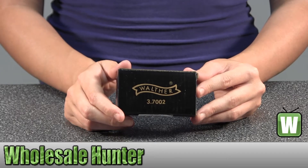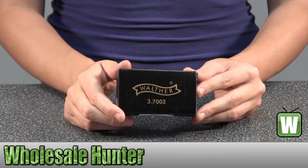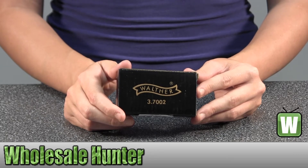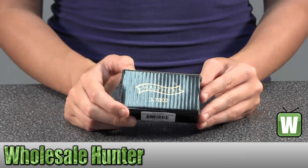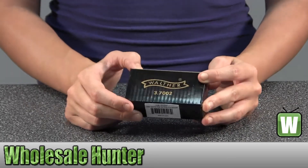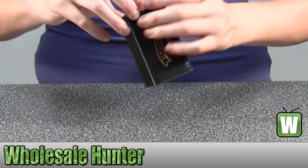Hello, this is an unboxing video for manufacturer number 2252517. This is by Umarex. This is a Walther Tactical Airgun Flashlight Cord. I'm going to unbox this with you so you can get a better look at it.